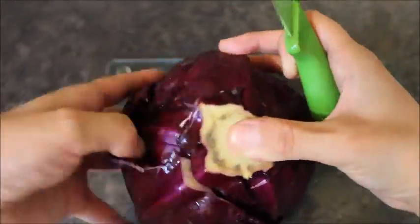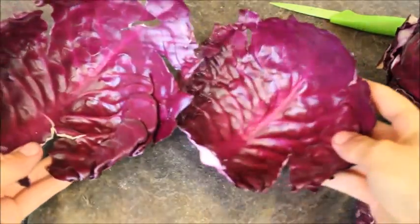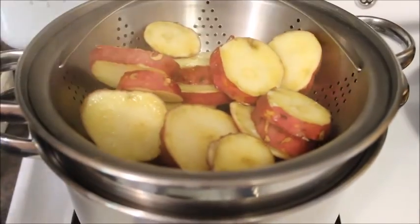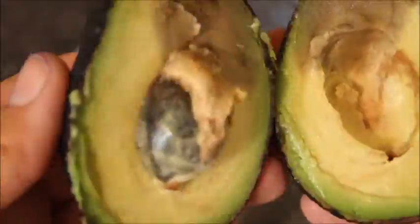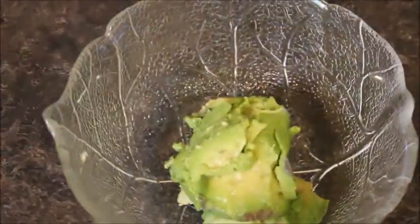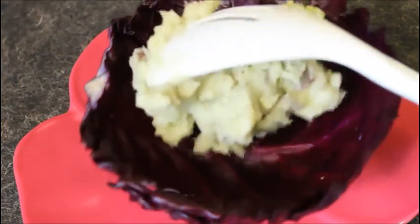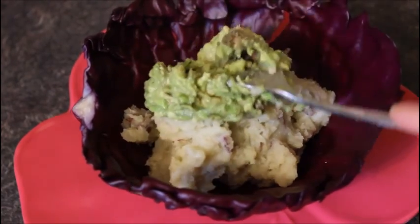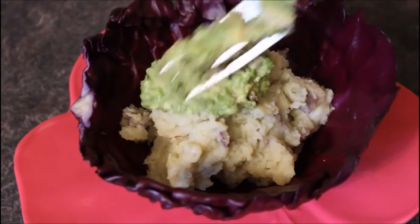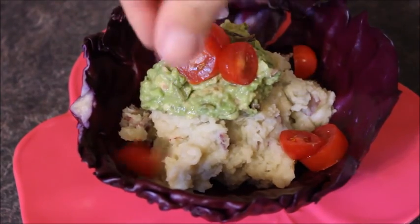This is a fun way to incorporate some purple cabbage into your meals — I'm just going to be making an edible bowl out of them. I'm going to be mashing these sweet potatoes and adding them inside the bowl, and also mashing this avocado — this one isn't the best looking one. On the top I'm adding some cherry tomatoes, and that's it for this meal. It's pretty simple, but it tasted good.